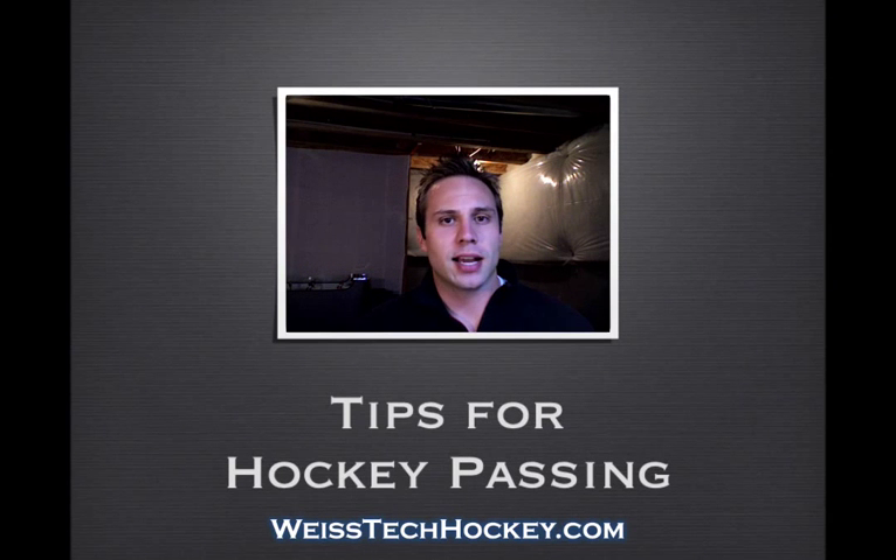Hello there, Jeremy Weiss here with Weiss Tech Hockey, coming to you once again from the basement.